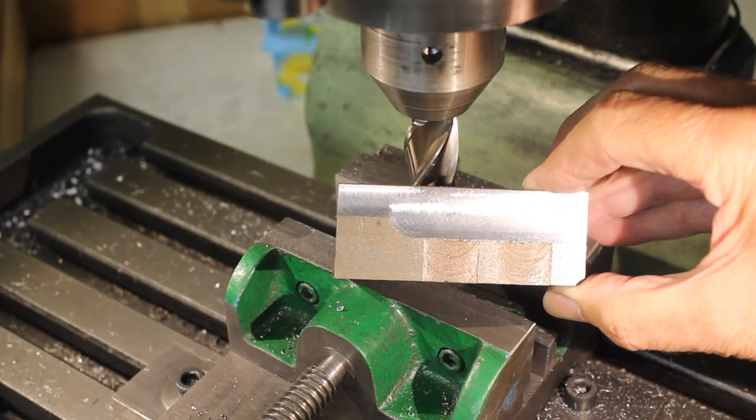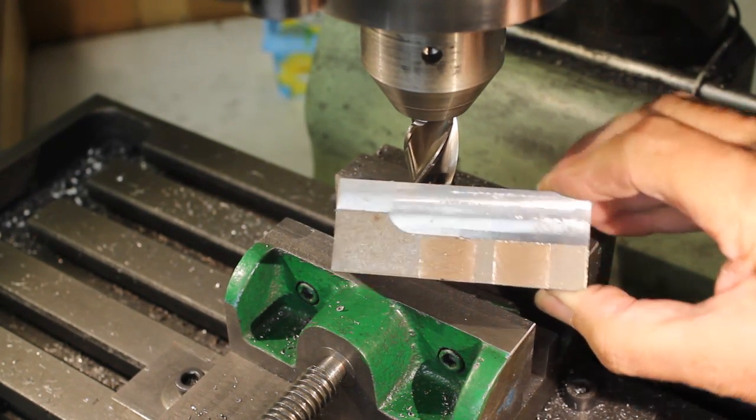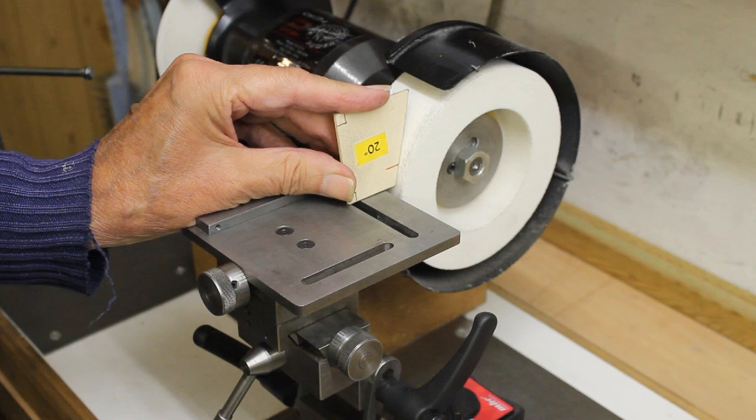I will finish by comparing the setup for a task seen earlier with the same task being performed using my basic grinding rest.